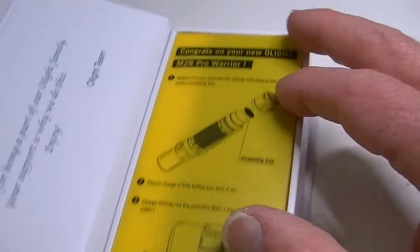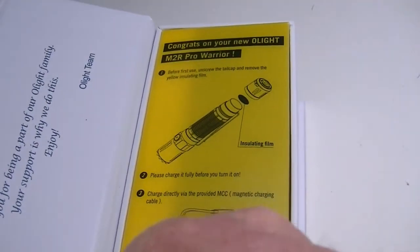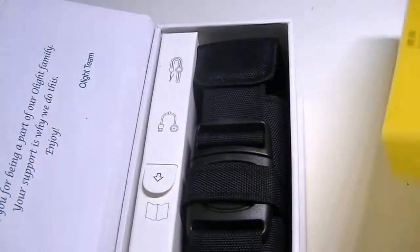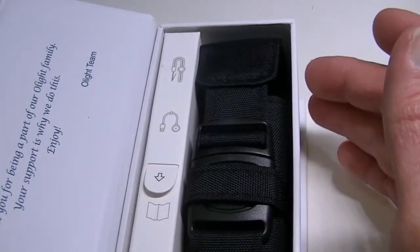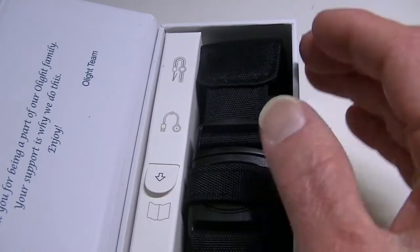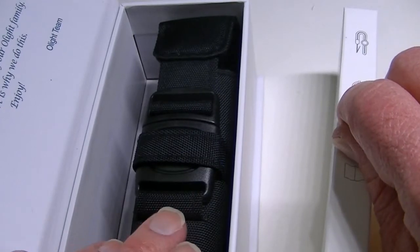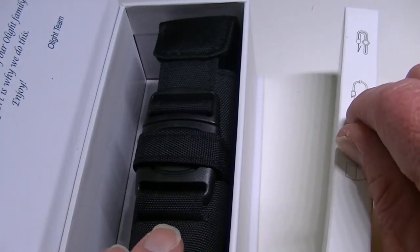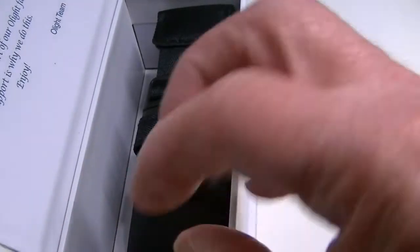It comes in a nice Olight box with a magnet on the bottom. Inside you get the packaging, some accessories, and it is USB rechargeable so they include that tool as well. The flashlight itself is inside the holster.